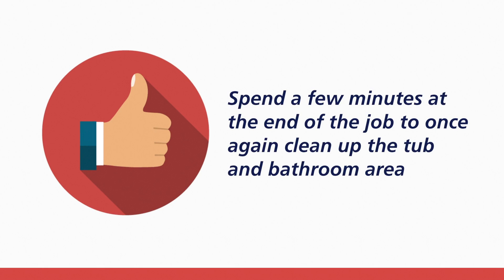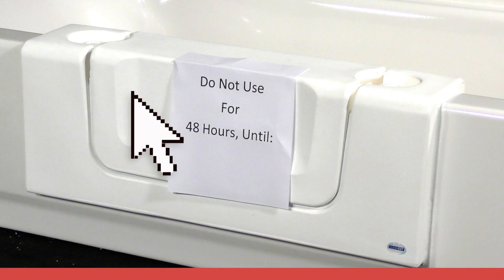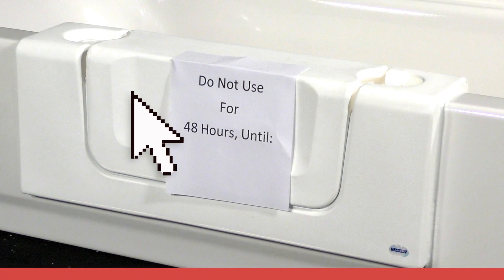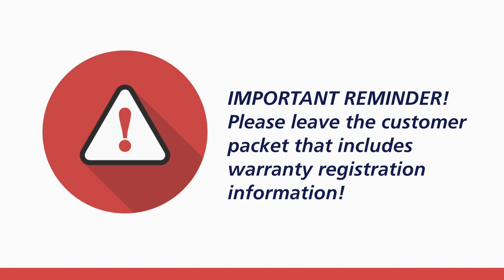Spend a few minutes at the end of the job to once again clean up the tub and bathroom area. Upon completion, place a sign on the CleanCut product warning not to use the tub for two days while the adhesive cures. If installing a CleanCut Convertible, do not remove the center insert — leave it in place while the adhesive cures. If installing a CleanCut Door, do not open the door and keep it in a closed position while the adhesive cures.